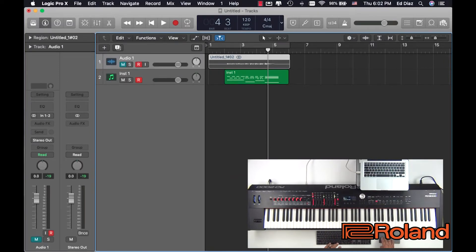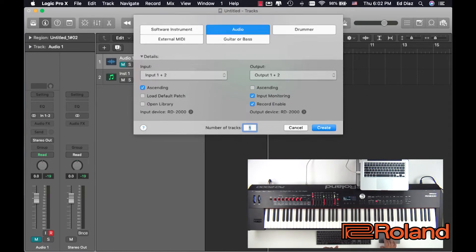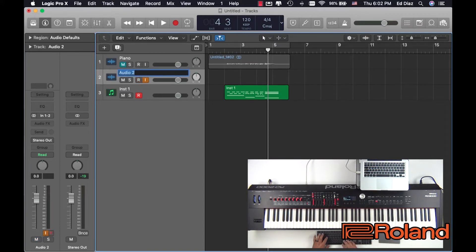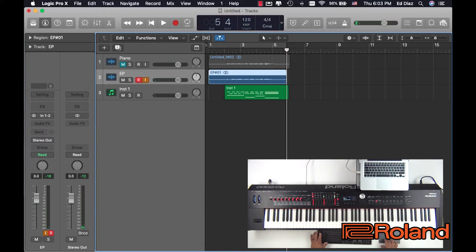So I might like that electric piano today rather than the piano I just recorded. Since I recorded the MIDI, I could go ahead and re-record that. So I'm going to keep that piano there, and I'm going to do another audio — it's also coming from the RD — and create. I'm going to name this one Piano, and I'm going to name this one EP for electric piano. Now I'm going to play it back, take off record on the MIDI, and press record. And that quickly, I just recorded the piano part.